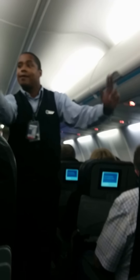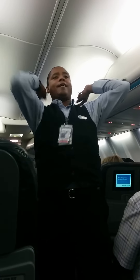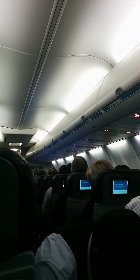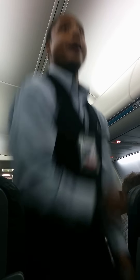Il y a deux hublots de sortie situés au milieu de la cabine, au-dessus des ailes. Deux portes de sortie à l'avant et deux portes à l'arrière de la cabine. Ces sorties d'urgence sont clairement indiquées. Prenez le temps de repérer la sortie la plus proche de votre place ainsi que l'emplacement des autres sorties de secours.